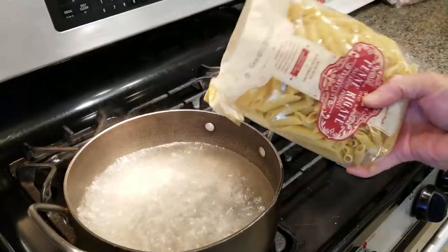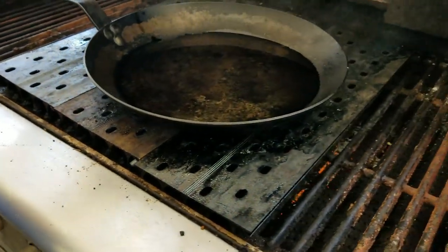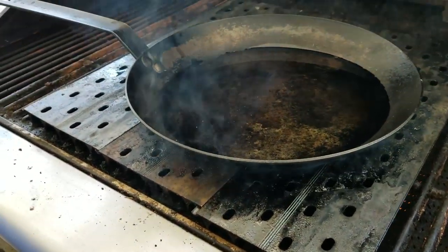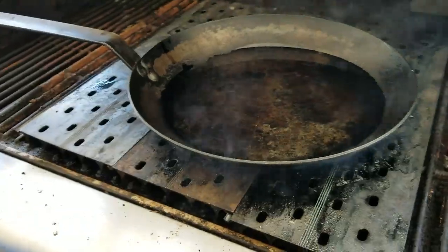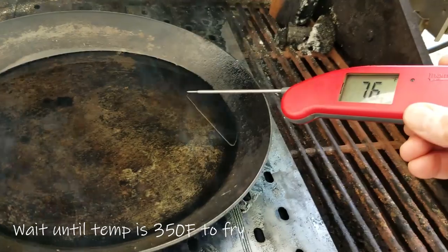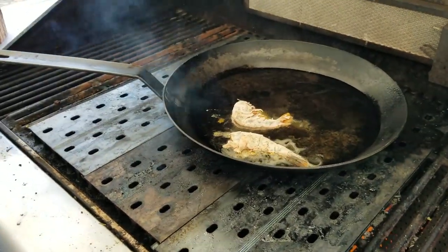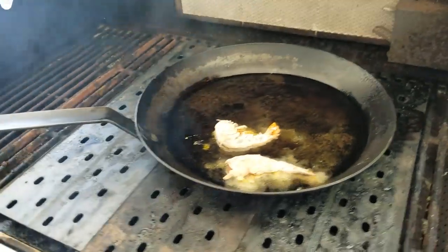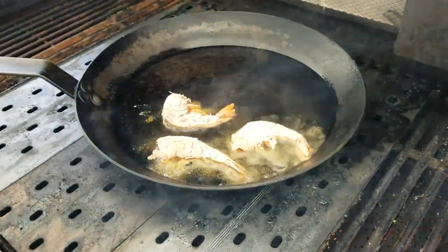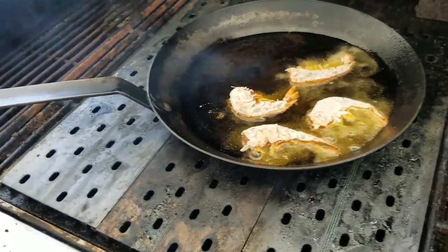We have some penne pasta in here. We had a slight change of plans — we decided to fry the shrimp instead of doing it on the grill. We're going to use a cast iron pan on the grill grates. Wait till it heats up and then we're going to fry the shrimp. Make sure the temperature of the oil is right. We've got some fried shrimp on the barbie. We tried grilling it but I think it tastes better fried, so we're going to fry it instead of grilling it.